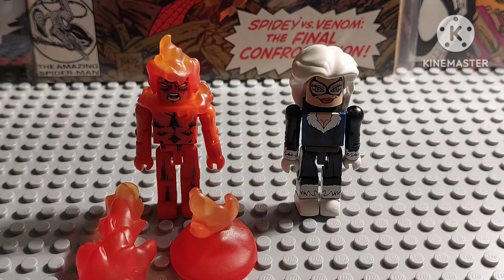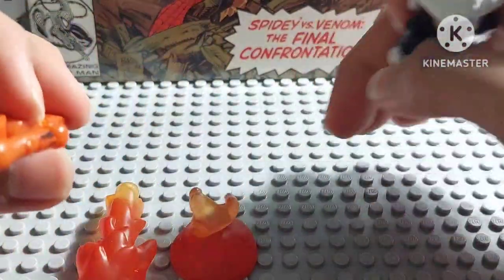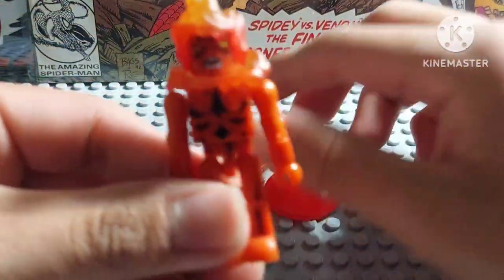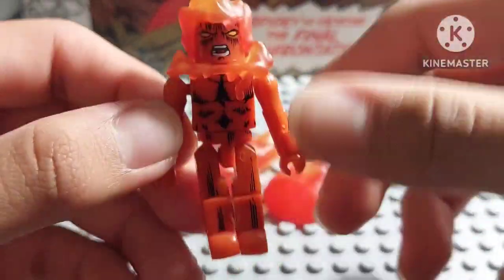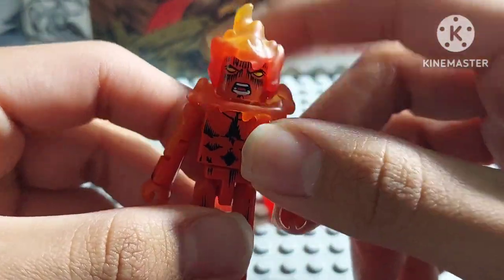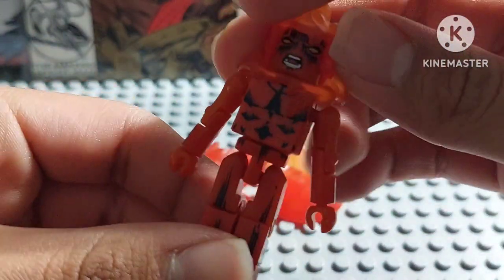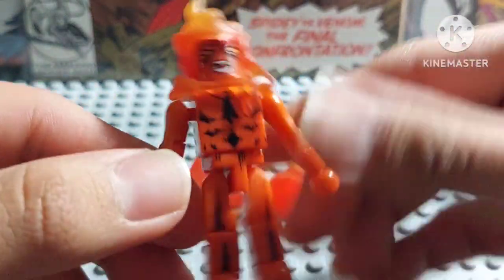Let's go ahead and review the Human Torch figure, also known as Johnny Storm. Let's take a look at this figure. As you can see, the Human Torch figure looks very cool.